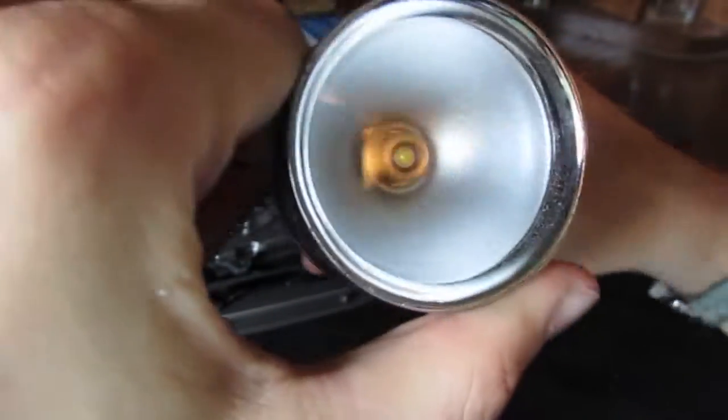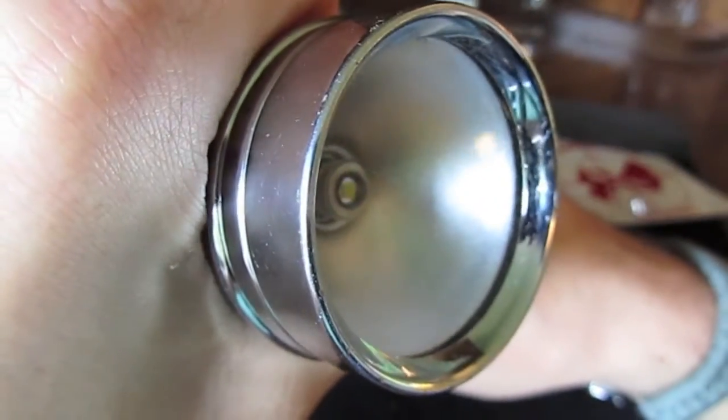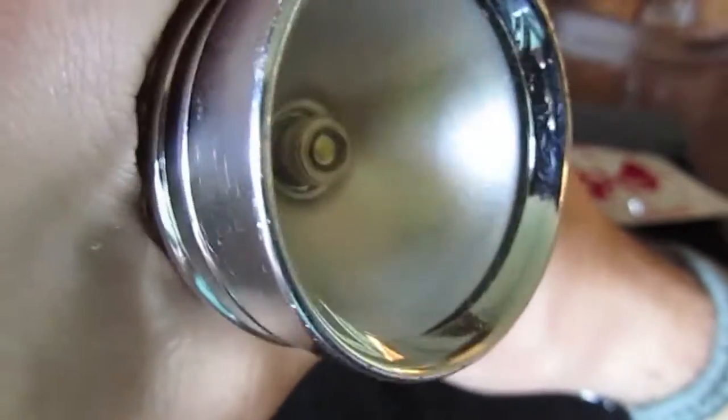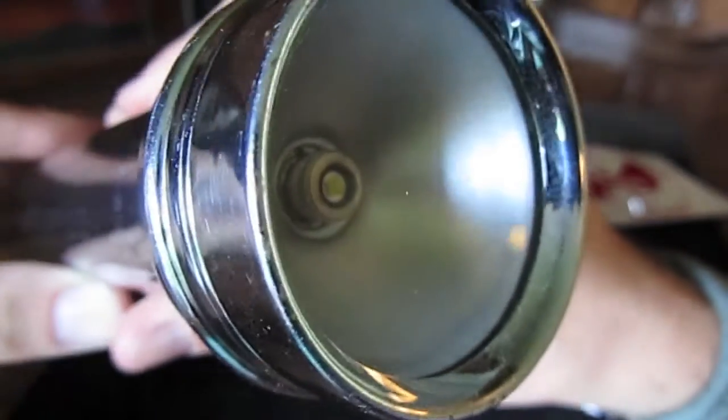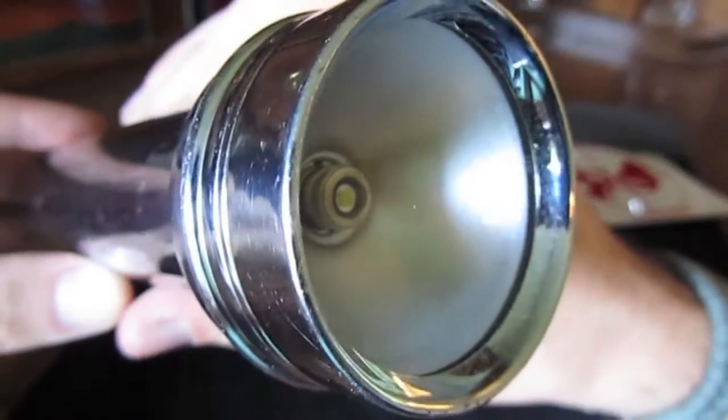It's got a glass lens, which is very nice. This light did have a very bad reflector, though — it did degrade over the years, so I just hit it with some silver spray paint. If I wanted to restore it with more of a spot, I would have had to find a better spray paint for chrome, or get some silver leaf and glue some silver leaf in there.